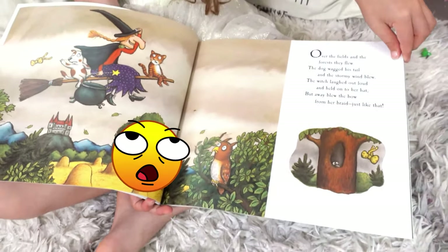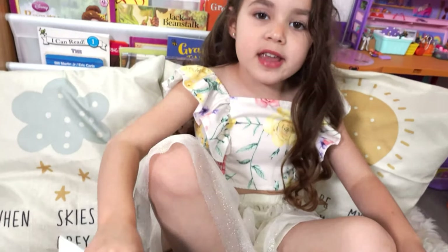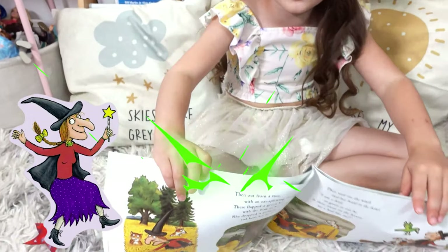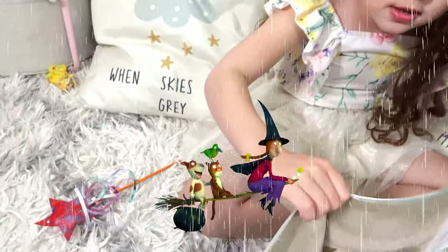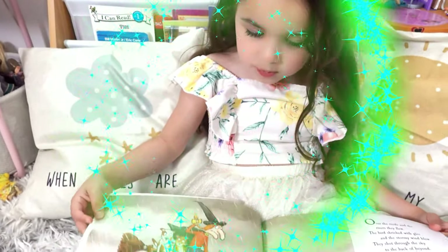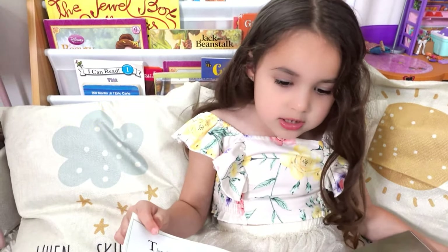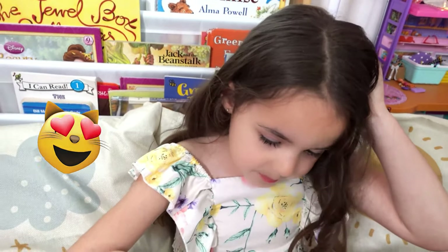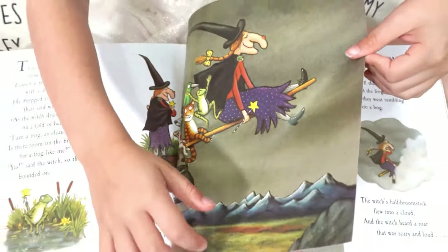The ball fell down and they went to grab it. Then the bird found the bow and said, 'Can I go on the broom please?' The witch said, 'Yes, of course!' It was raining and the wand fell down. The witch went to get it. Then the frog found the magic wand and asked to go on the broom, and the witch said yes.